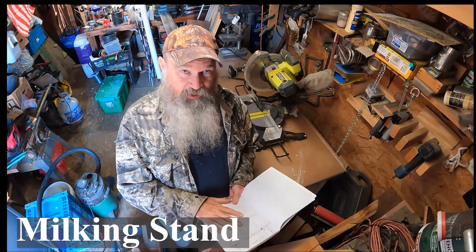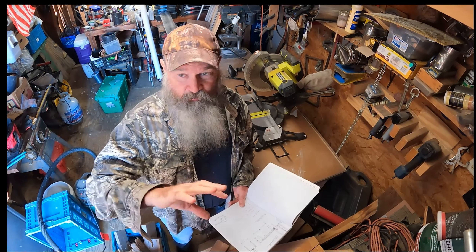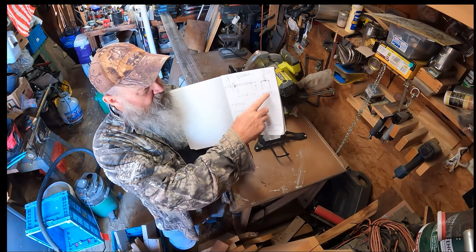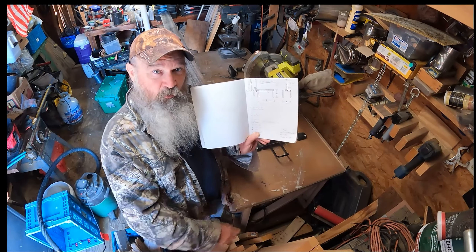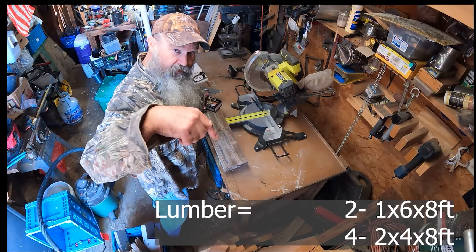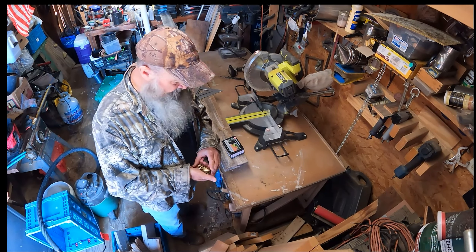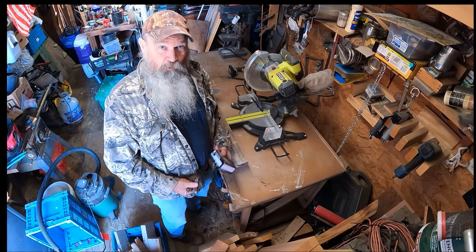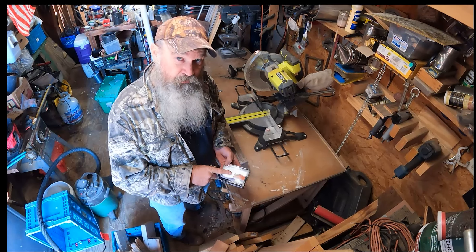The one I'm building today is for Nigerian dwarf goats. I've gotten several different ideas from people on YouTube. What I did is just scratched out some measurements for my goats and came up with what I needed. I'll give you a list of the totals of the lumber down below. I didn't think it was necessary to go spend a whole lot of money on this — I just scavenged what I could and repurposed some lumber. A pound of three-inch screws should do the trick.